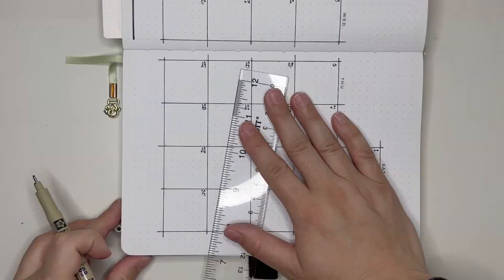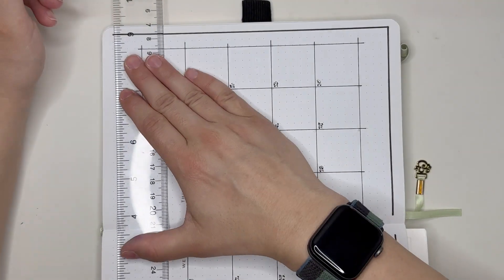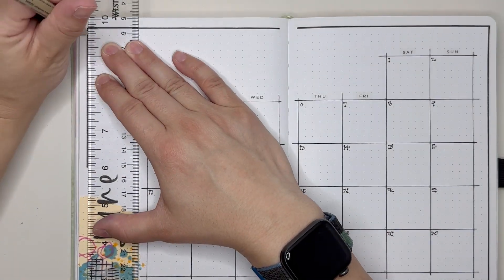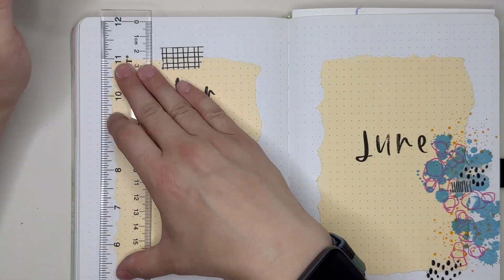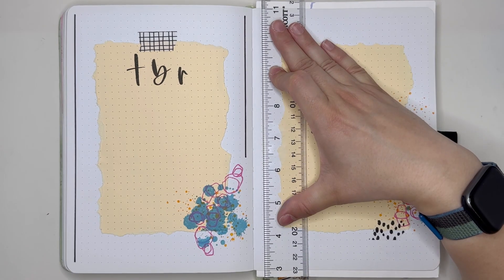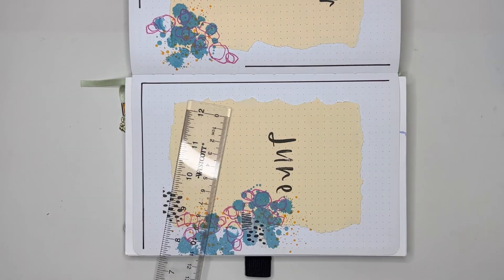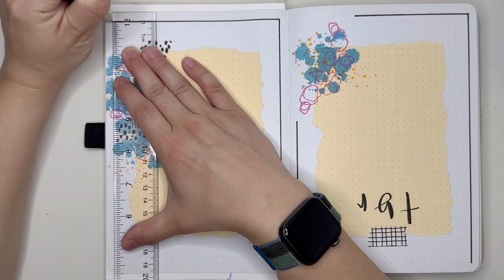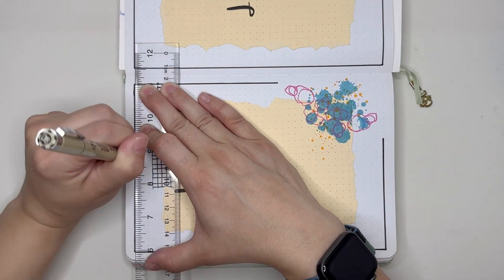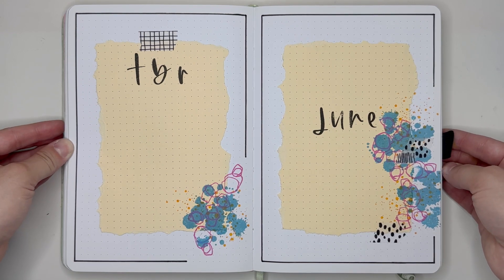The last thing we're going to do to finish off these intro pages is put in the lines to border each page using a Micron in 08. If you've been watching my videos, you'll know that I absolutely love doing this — I think it finishes off the page really, really well. The only thing I actually forgot to do when putting this together was to add a key into my monthly spread, so I did do that after I filmed this video.